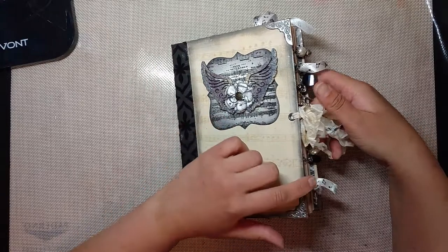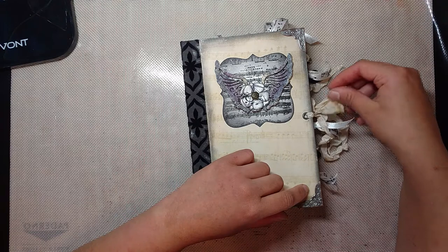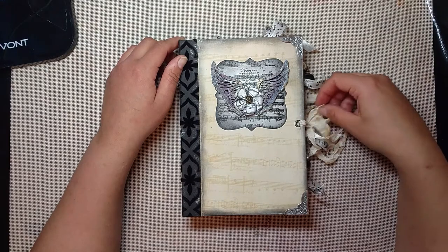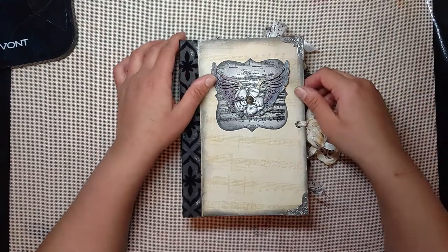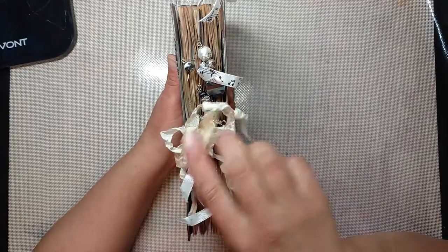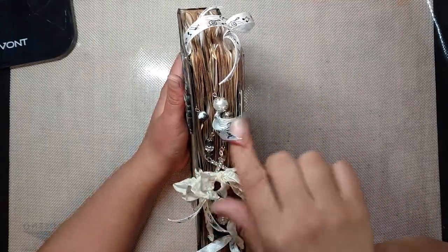For the closure, I just used some coffee-dyed seam binding that I got from Prairie Rose Laces. I'll add a link to her shop down below in the description so you guys can check her out. I added some paperclip charms to the end, inspired by Dolly — so thank you, Dolly, for that inspiration.